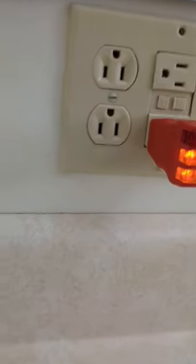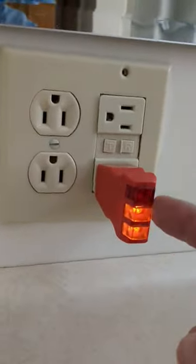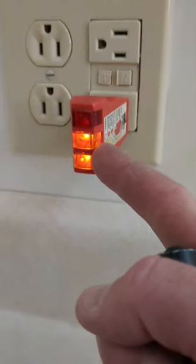When I go room to room and I'm checking these outlets, I use my plug tester. You'll notice the two orange lights indicates that it's wired properly.